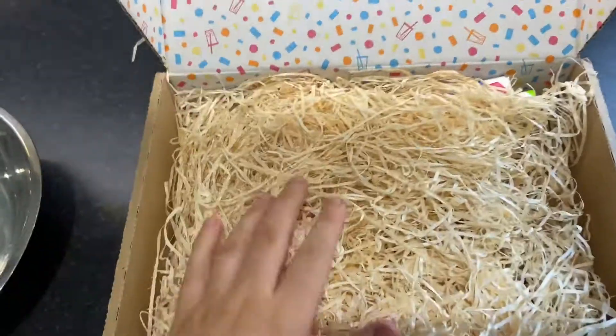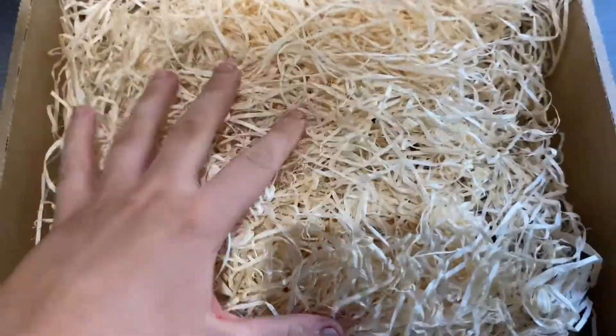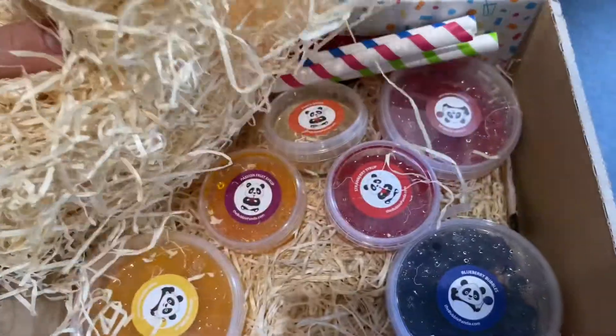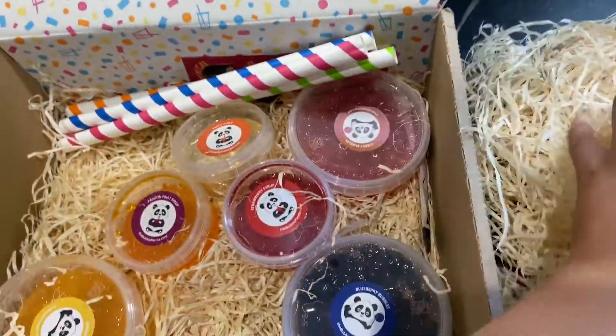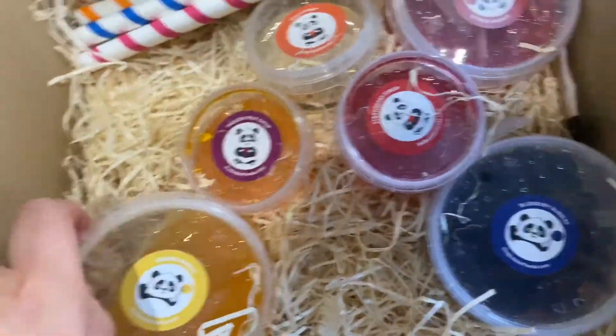I'm super obsessed with bubble tea at the minute so that's why I bought this. I bought this really cute little box of bubble tea things from the Bubble Panda on Instagram and I've got the different flavoured bubbles.